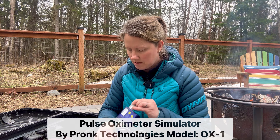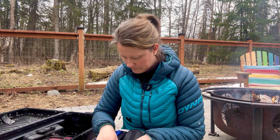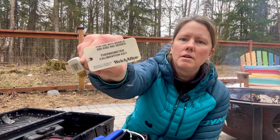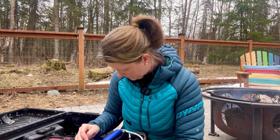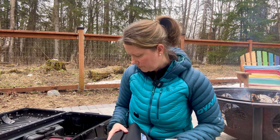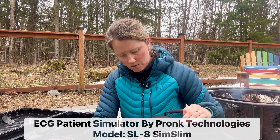I have my little SpO2 and pulse ox. I also carry different calibration keys for different types of thermometers — I've got a few different ones. This device is also used for testing ECG on vital sign monitors.